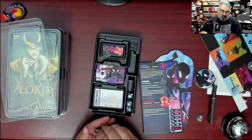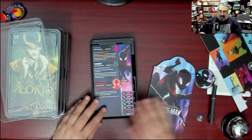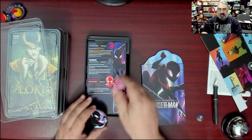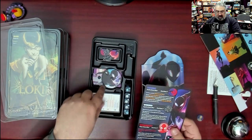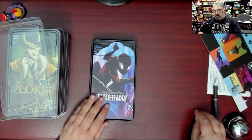I do appreciate how everything fits back neatly into the tray. Oh — I forgot the dial! There are even notches in the tray specifically to hold the dial in place. These inserts are really, really nice.